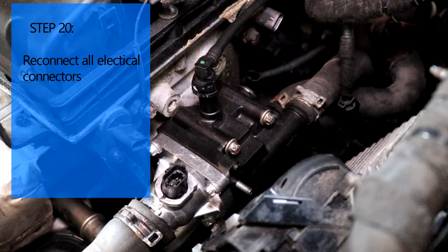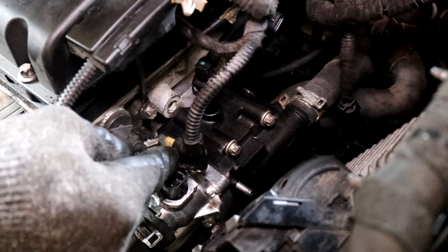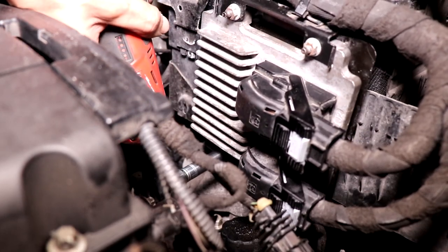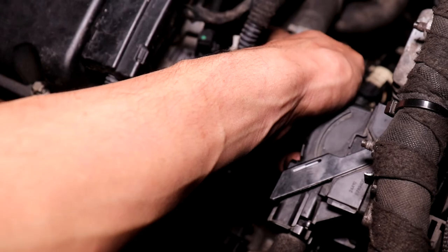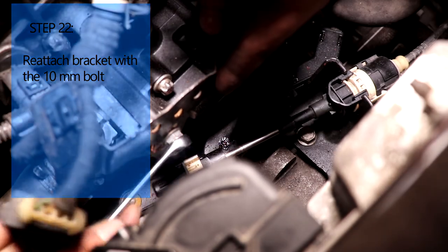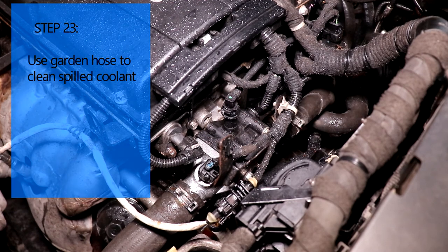After that we're going to put back all the electrical connectors. Now we're going to tighten the bolts back for the ECM. Make sure all your electrical connectors are on - we took off four total. After that we're going to put back the bracket we took off with the 10mm nut, and then reattach the clip we took off earlier. After that we're just going to use a garden hose to clean off all the coolant that spilled.